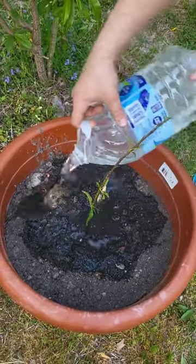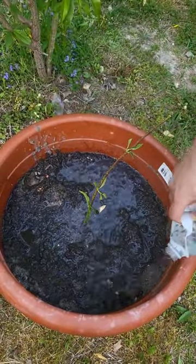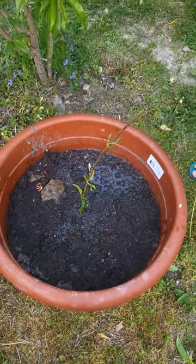We're gonna put it in a mildly shaded area so it doesn't get too much direct sunlight. In a couple weeks it should start to grow, and we'll have successfully duplicated our patio peach tree.